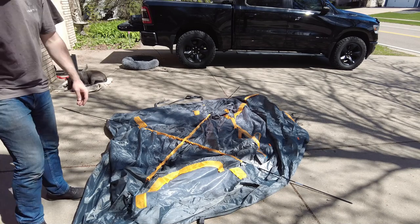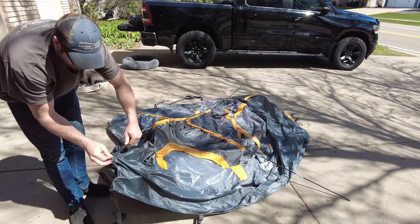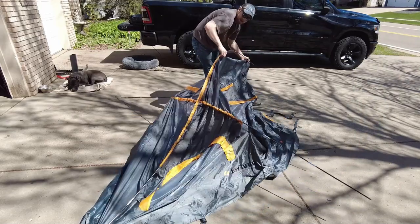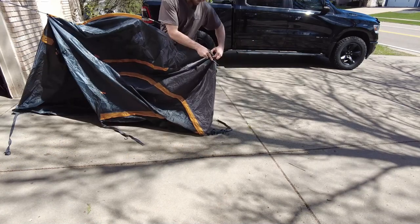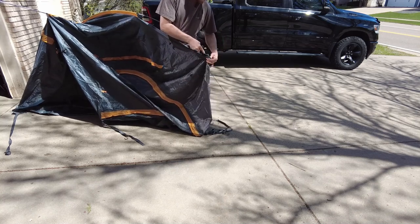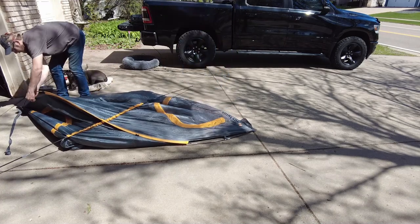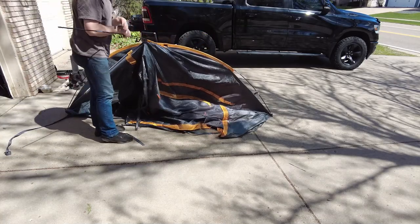Once you get good at this you can probably set this tent up in about five or ten minutes. Now we have both X poles installed. We can go ahead and put the ends into the gray stitched pockets and bow the pole to get the other end in — you might have to put some force behind it. It can feel a little tight, like you're going to break the pole, but that's just how they are. Once hooked in the pocket, there's a plastic clip to hook as well, and one on the other end. Repeat the same steps for the other pole.